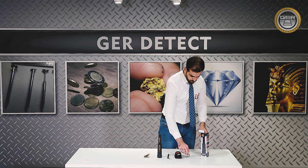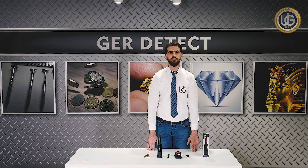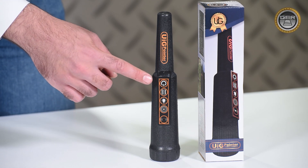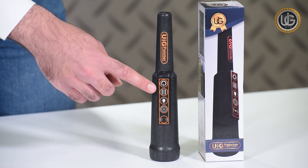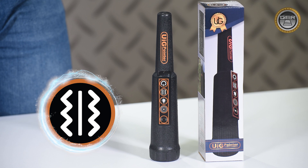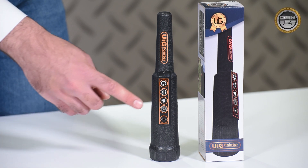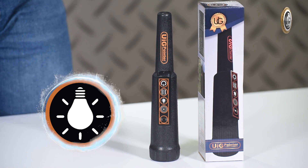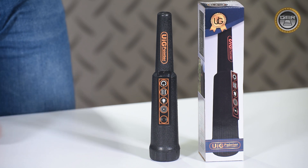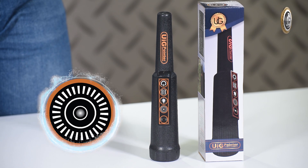The UIG pointer has four buttons. Power button: long press the on button to start the UIG pointer. Vibration alert button: press this button to activate the vibration alert when a metal is detected. Light button: this button activates the light function to help prospectors find targets in dark places. Calibration button: press this button when there is interference affecting the functionality of the device.